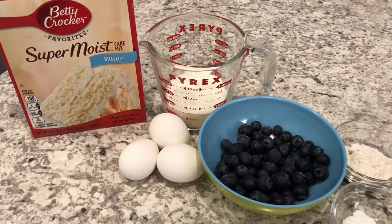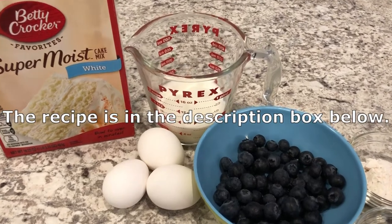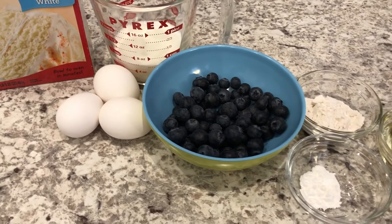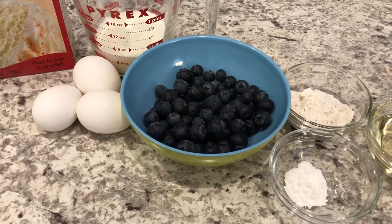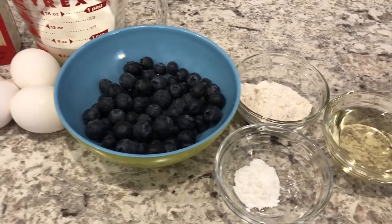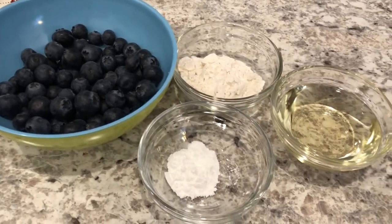You will need a box of white cake mix, milk at room temperature, eggs at room temperature. I am using fresh blueberries that I have washed and dried, but you can also use frozen blueberries, flour, oil, and baking powder.